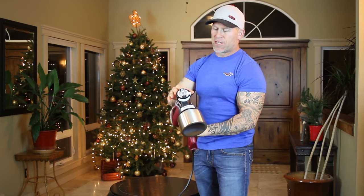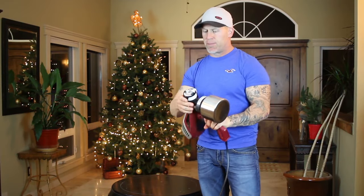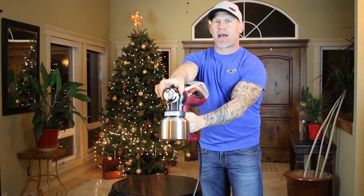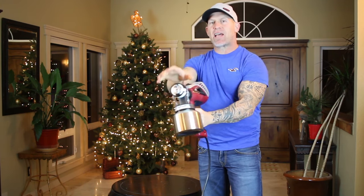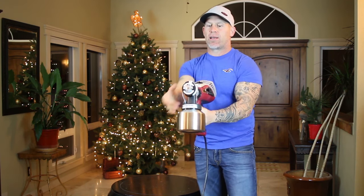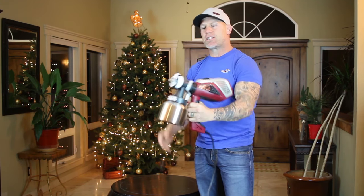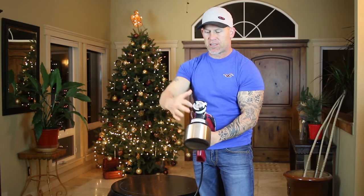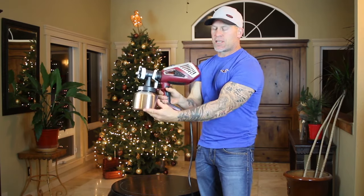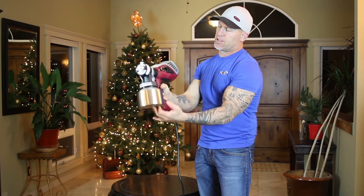There's another adjustment on this tip head right here. If you just grab the black portion of this head, you can turn it with your hand. That's actually going to make the fan go horizontal or vertical just by turning it — it's like a quarter of a turn. So if you want your fan to go horizontal or vertical, just switch it. You can actually see the whole spray head turn right there. Now this is where our material goes in — the cup right here. It just easily unscrews so we can pour our material right into the cup.